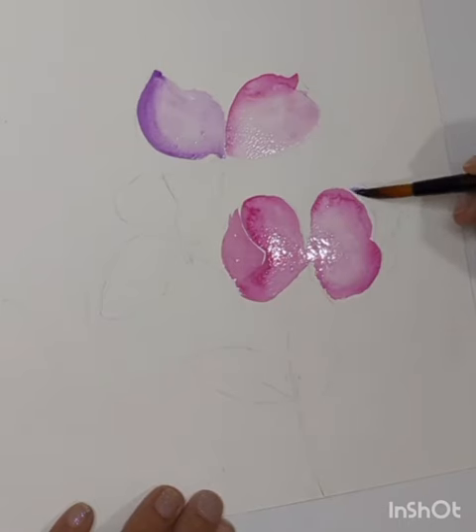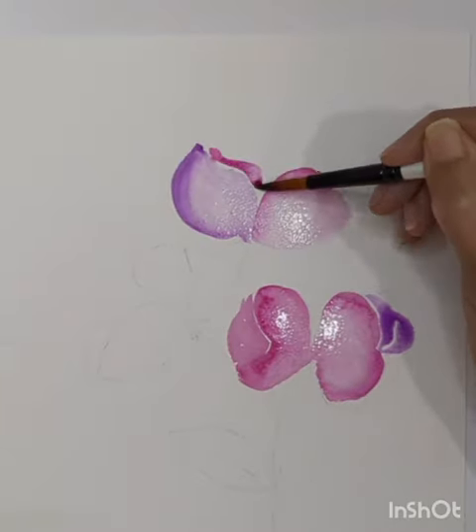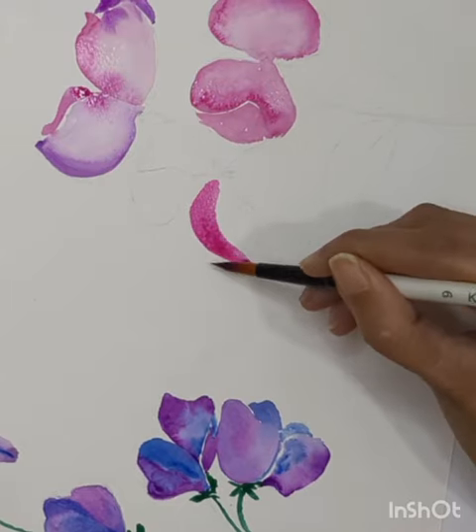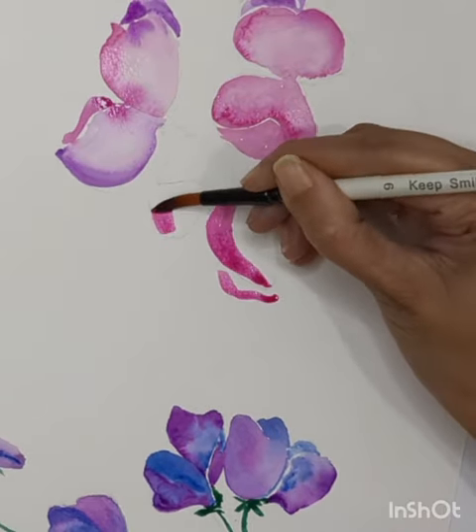Then you can add small petals at the back of the main petals to show it has a combination of multiple petals in it. Once you are comfortable with this technique, you can paint multiple petals at one go.